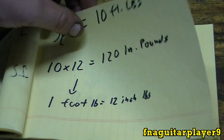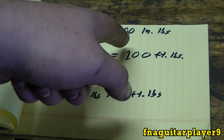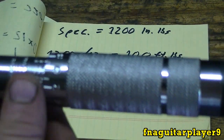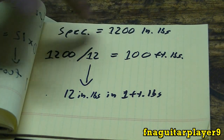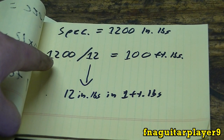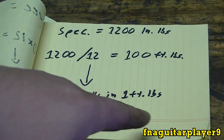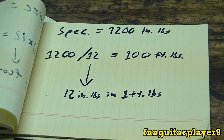Here's another example. Suppose your spec sheet says 1,200 inch-pounds but the only torque wrench you have measures in foot-pounds. You take 1,200 from your inch-pounds and divide by 12, because there are 12 inch-pounds in every foot-pound — so 1,200 divided by 12 equals 100 foot-pounds.